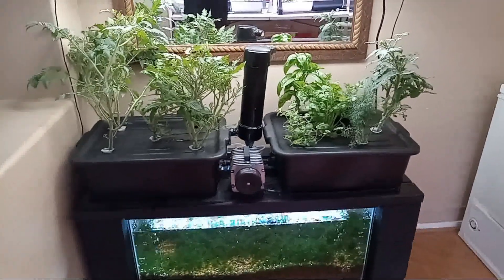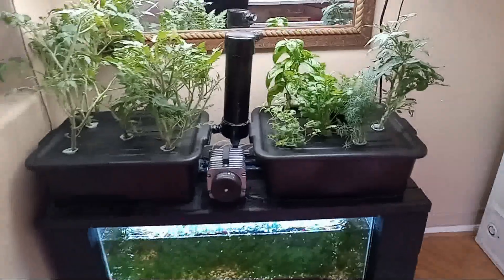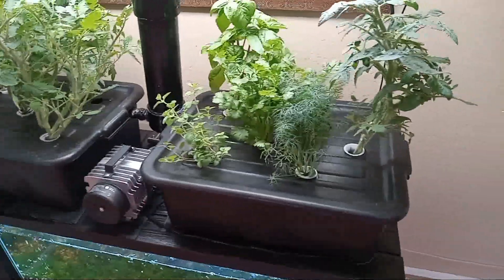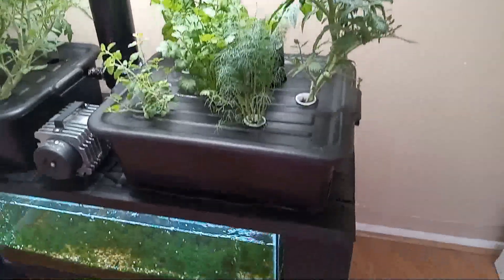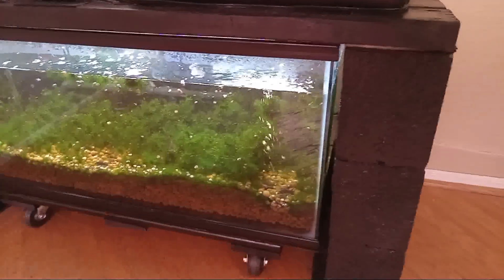Hello world, Dr. Airlift here. Thank you for watching my video. It is my pleasure to share this aquaponic build with you. What's cool is that you can build the entire thing yourself for less than a thousand dollars with things that you can easily find. What's even cooler is that the entire thing is operated by a single air pump.